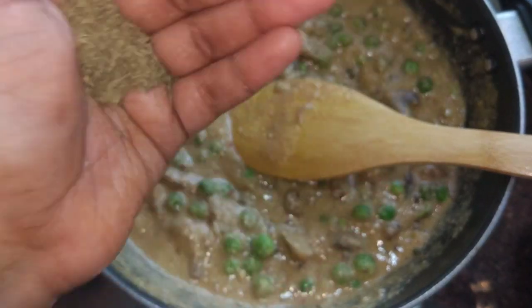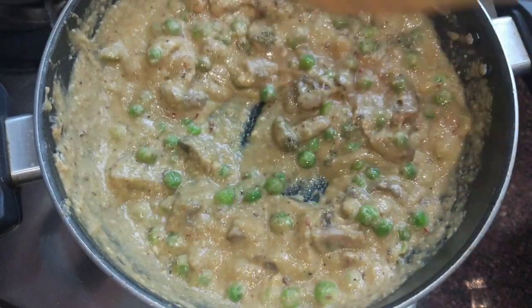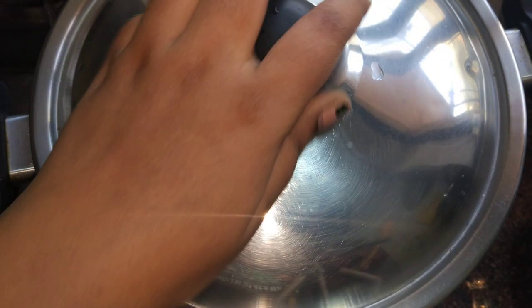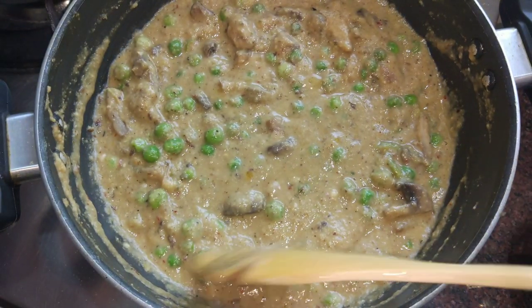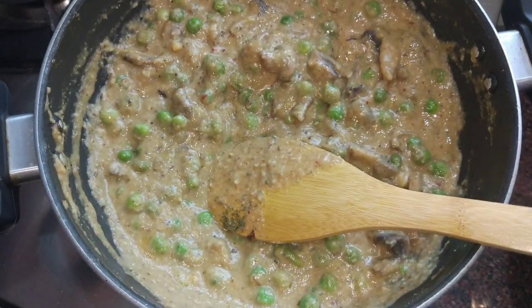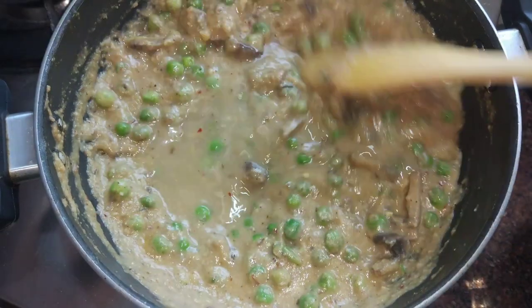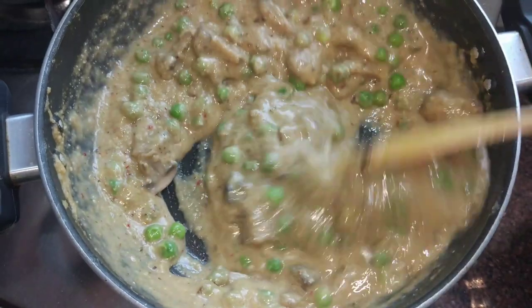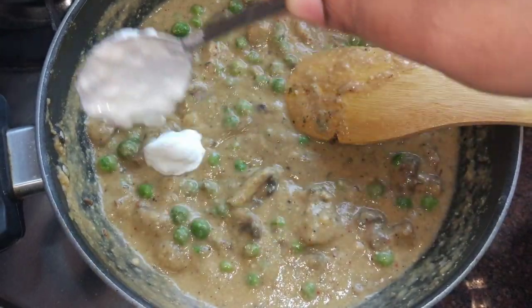Add a half spoon of the next stir. It will cover for 5-10 minutes. Then add a little water. The last and final step is to add cream.